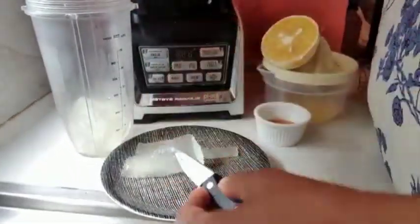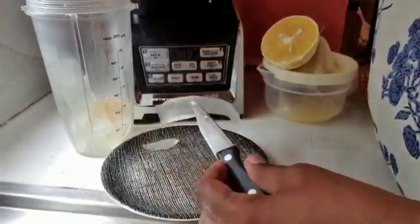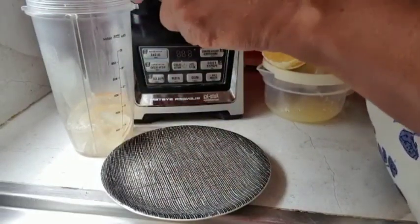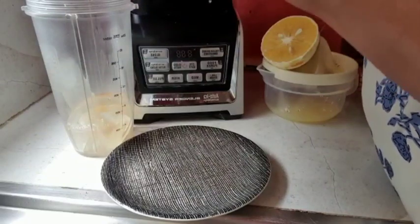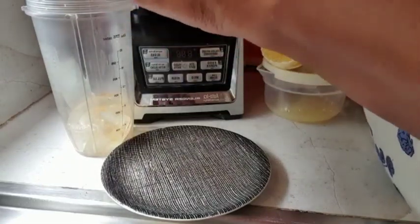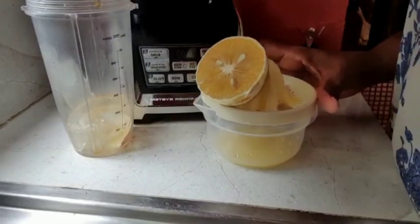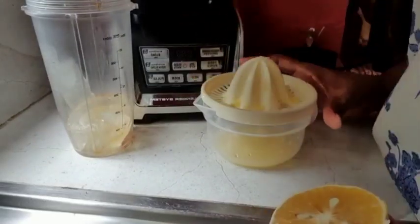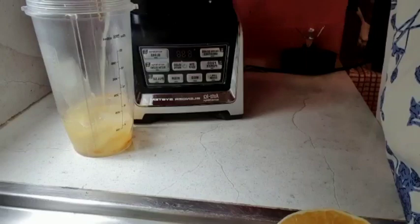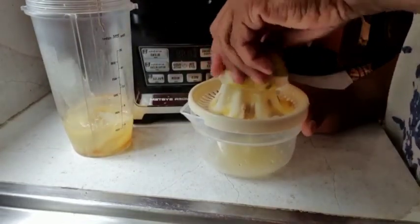Here I have a tablespoon of honey that I'm going to add to our mixture. And of course we're going to add some citrus — some freshly squeezed orange juice. If you don't have fresh oranges, you can feel free to use store-bought orange juice. So here I've got a squeezer ready, I'm adding it in, and then we're going to squeeze the other half of the orange and also add that, and then we're going to blend it all together.